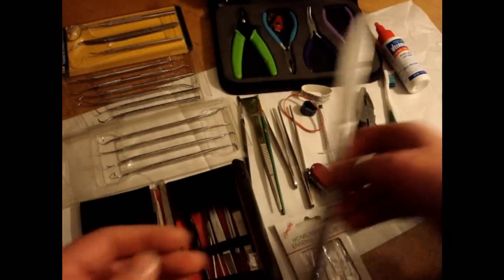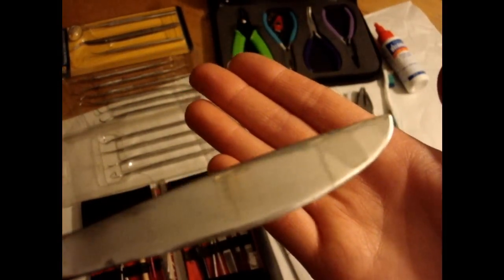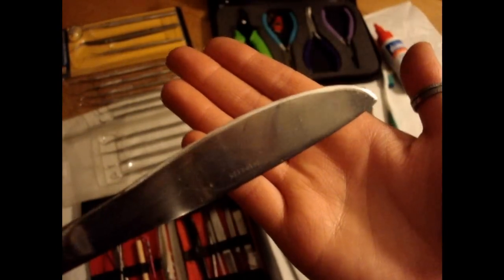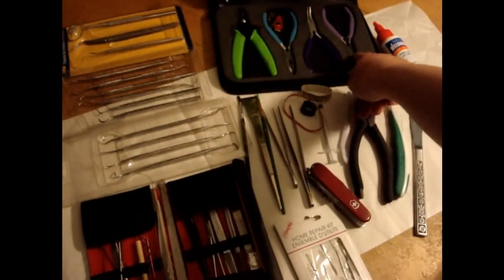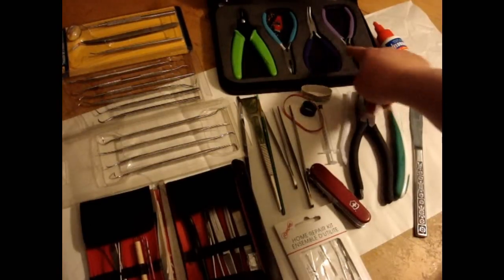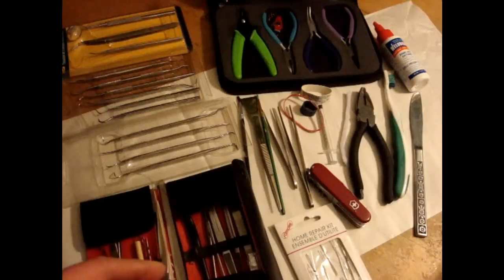As seen in some of my other videos, there's also the sharpened butter knife. It's not razor sharp anymore at this point, but it is still a really good scraper. Various crafting pliers — these ones don't have serrated tips, but they're good for holding items.